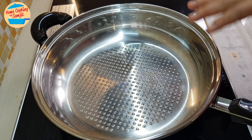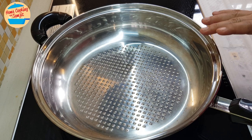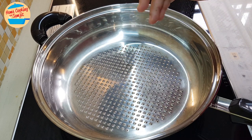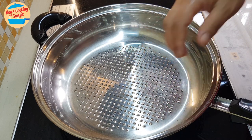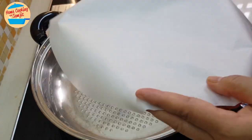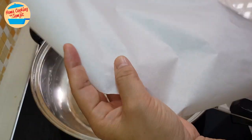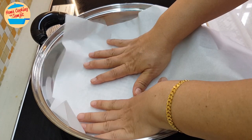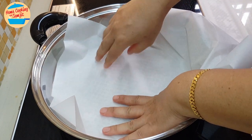Today I'll be using the grilling pan. When grilling fish in a pan with this kind of surface, the fish tends to get stuck. So I'll be using baking paper — this paper can stand the heat — to cover the pan.